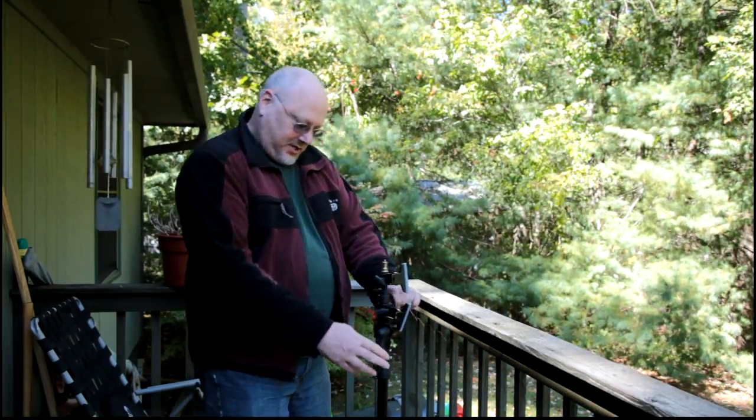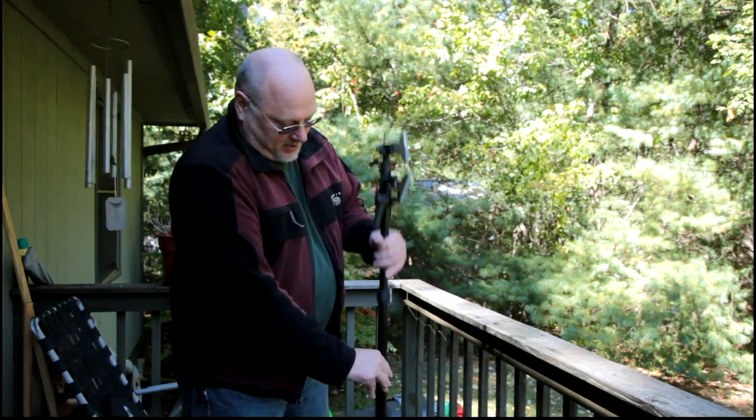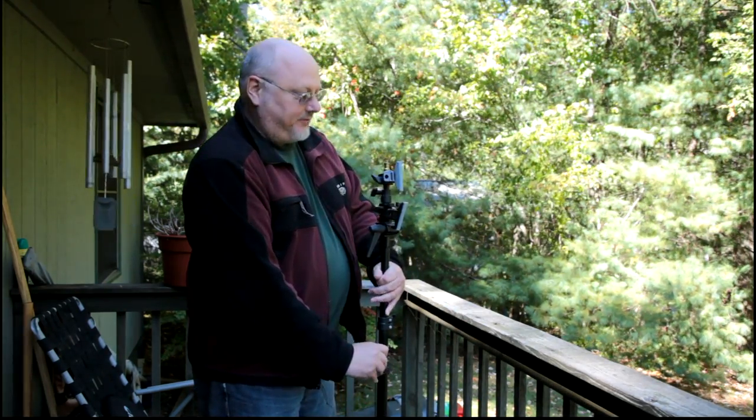It can rise from here, and then it can rise from here again. So if you raise both of those up, it goes really quite high. It's pretty versatile from that point of view.